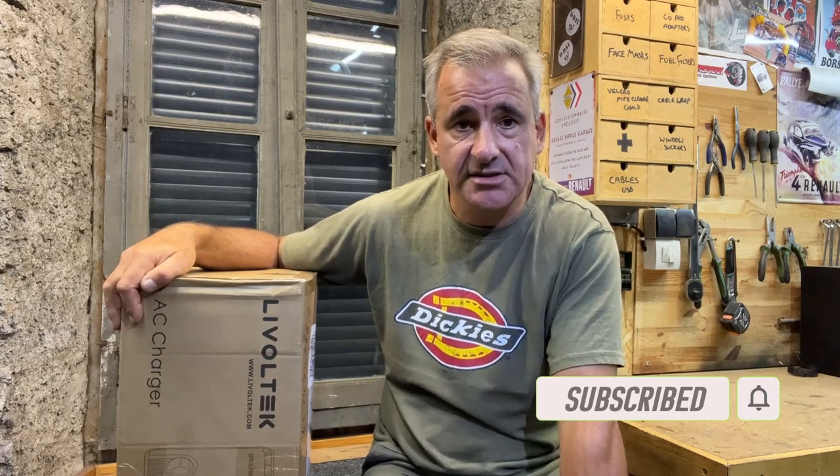A company called Livoltek reached out to me after watching one of my videos with the car charger and said they do a product. It's a smart charger that basically takes the excess electricity from your solar system and instead of just wasting it or putting it back into the grid, puts it into the car to charge it whenever there's a lot of sun. And at the moment with the 40 degrees C temperatures we're having here in the south of France, we have a lot of sun. So I'm going to unbox it, install it and test it out and see how it all goes in this video.